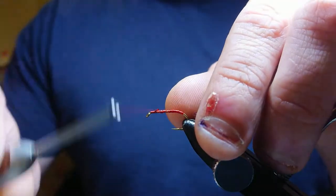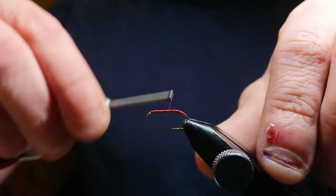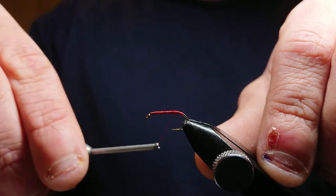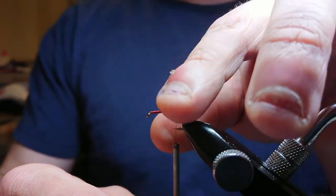Cut it. All you want to do now is just work your thread back down the body. You don't need to worry about touching turns on this part because the red holographic ribbing keeps it secure — it's great.